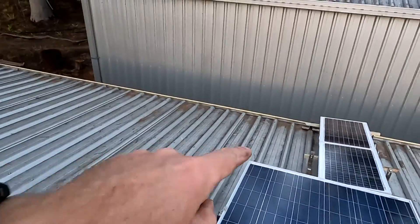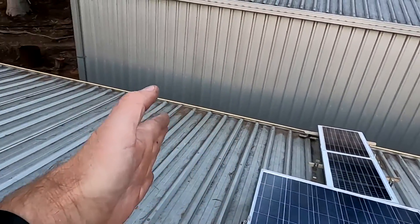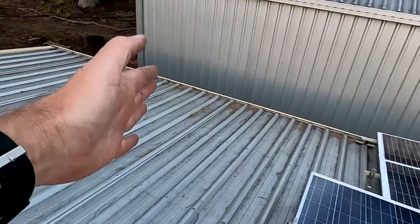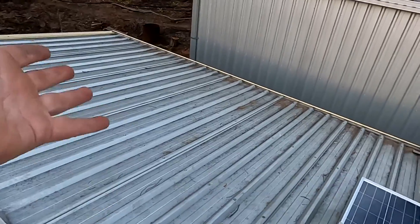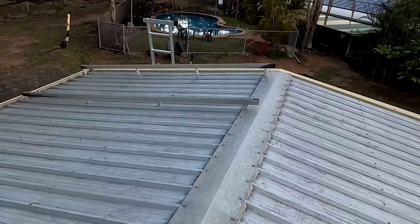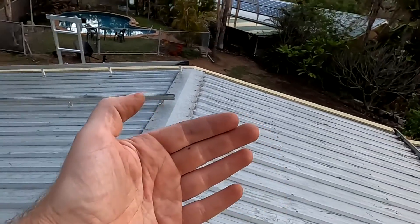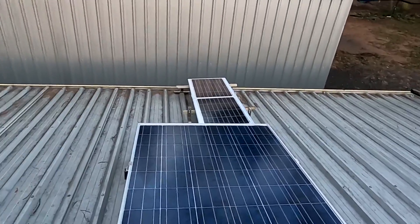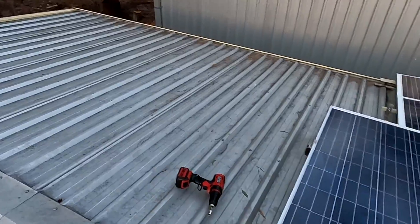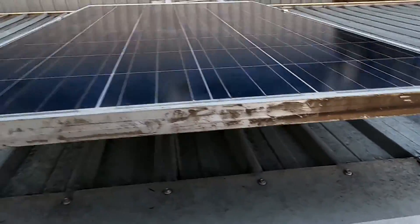I could potentially fit two more panels down there in the gap, and there's another six panels' space on this side if necessary. I would always start on this side because there's less shade - we start filling up the garage from this side first, then see how big we can go with the battery and the solar panels. That's the plan - we've got more space to expand the system later on.